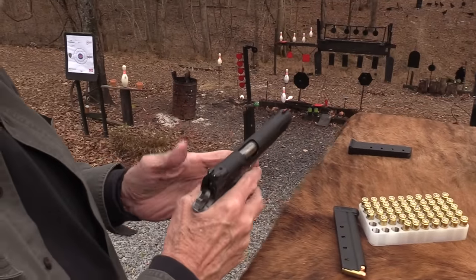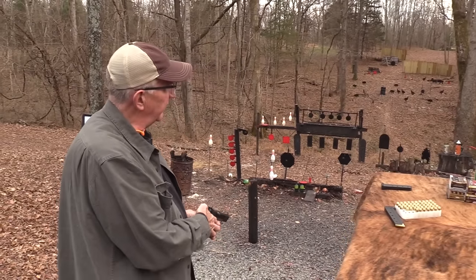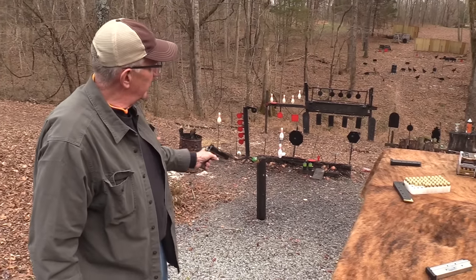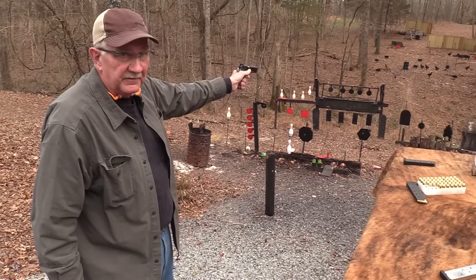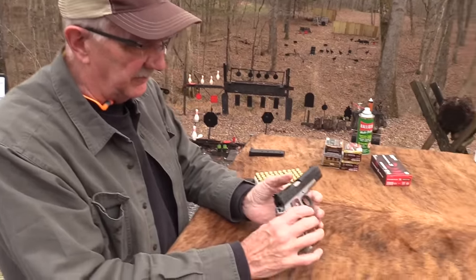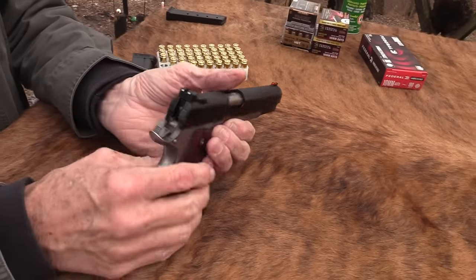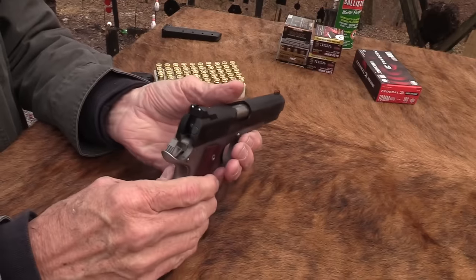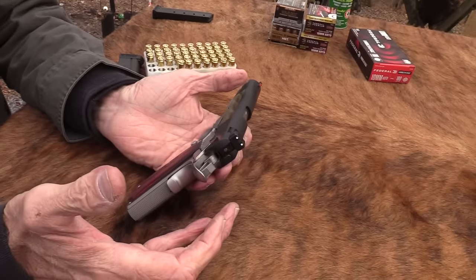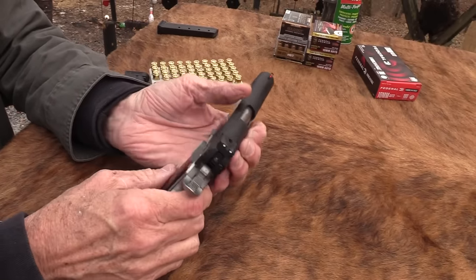If I get disabled in this arm and have to finish out the gunfight with my left hand, I think I can figure out how to get the safety off. Some of you would rather have ambi safeties. If you are left-handed, you'd rather have the thumb safety over here — and probably not have one on the other side.